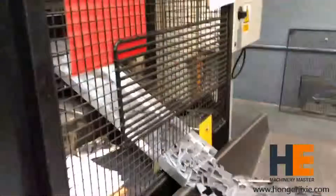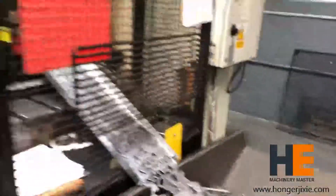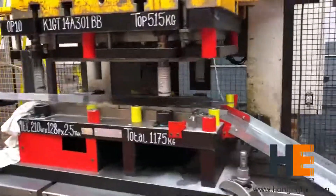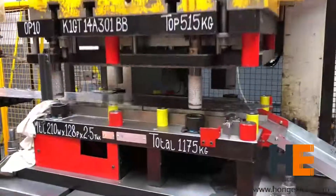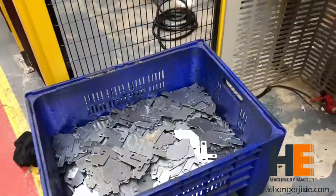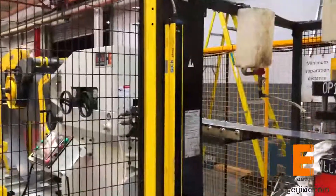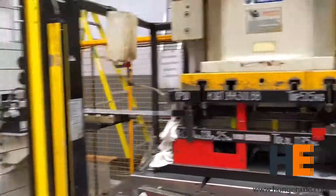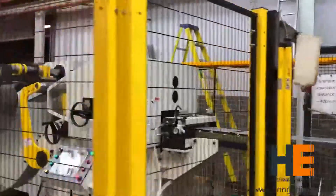Metal stamping is the process of shaping sheet metal from a coil or blank to the desired form. A tool and die will be mounted on the press machine to have the necessary punch power to stamp the sheet. Stamping could be a single-stage operation where every stroke of the press produces the desired form on the sheet metal part, or it could occur through a series of stages, which is called progressive dies.